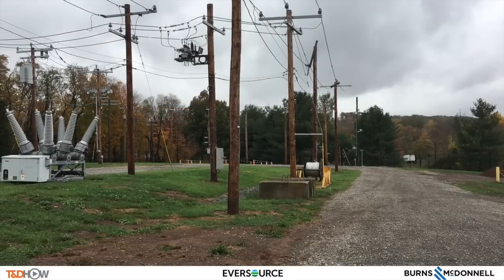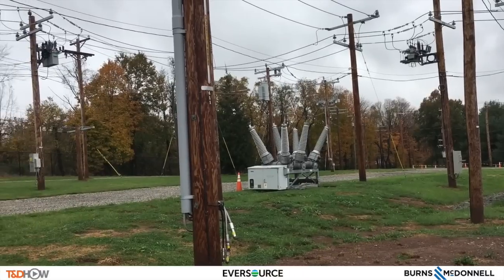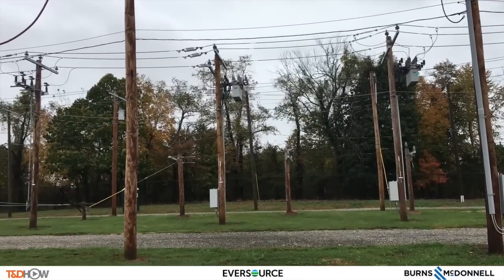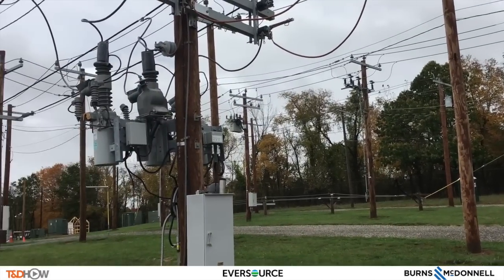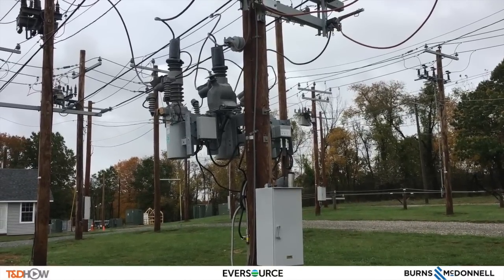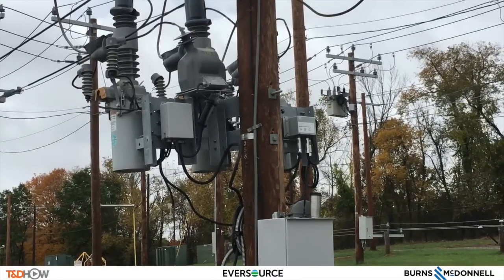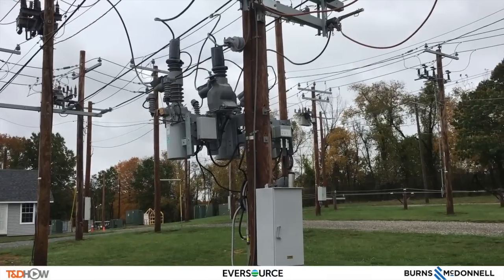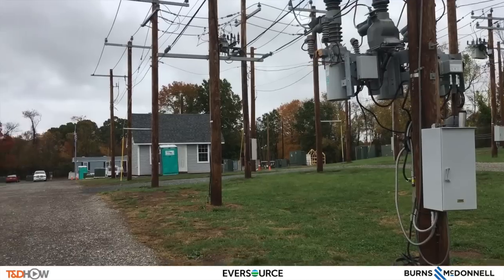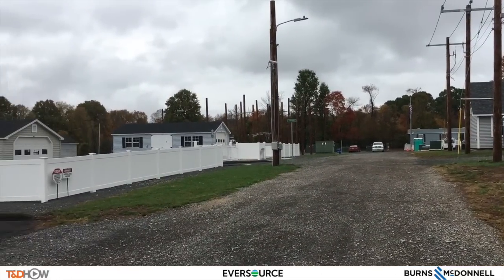Hello, once again I am Jim Ducart with TND Howe Videos. Today we are in the training yard of Eversource Energy in Berlin, Connecticut. We will see the first of a series of three videos introducing one of Eversource's newest advanced distribution grid technologies, the triple-single recloser. As Eversource Senior Engineer Tim Callahan will explain, a triple-single recloser helps utilities reduce outage duration and frequency by closing single phases at a time. This video is sponsored by Burns and McDonnell.